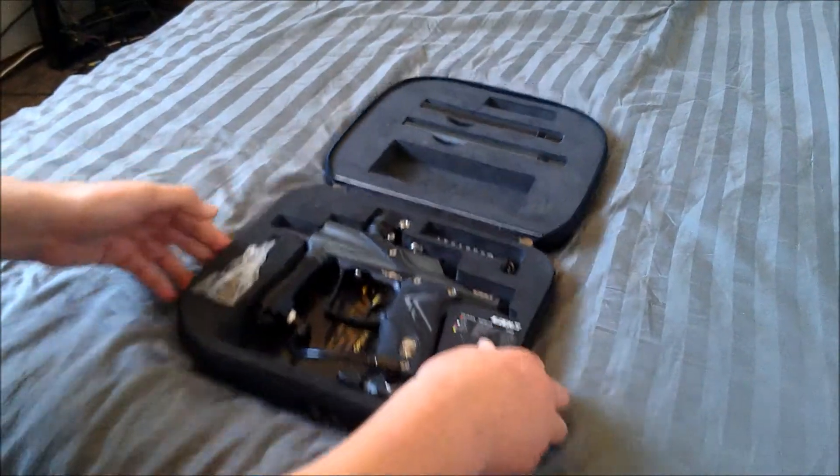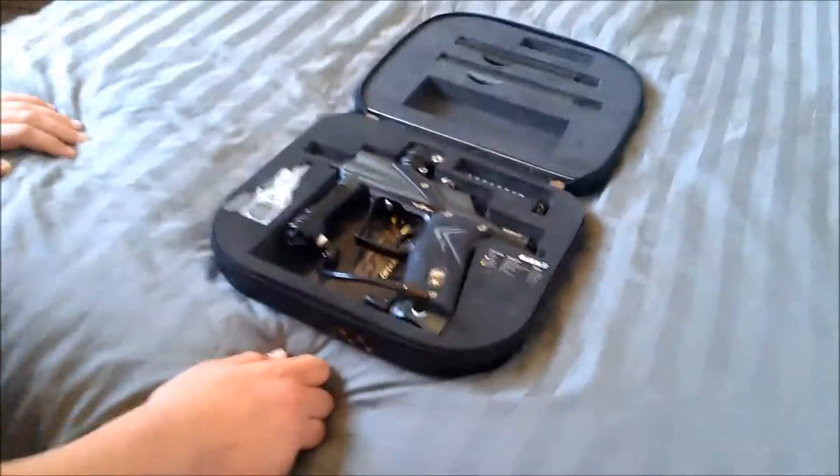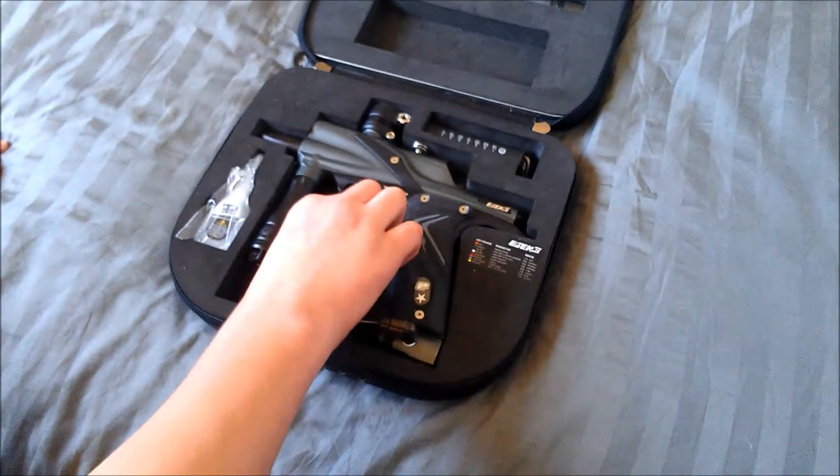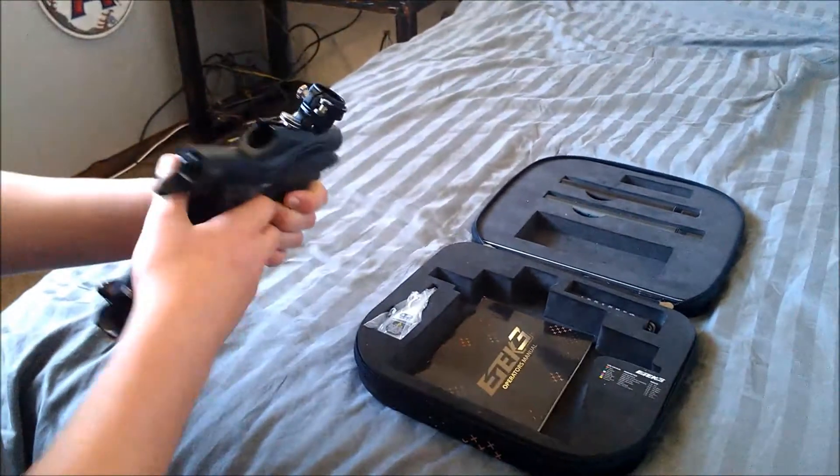Let's go right in the box. The zippers are nice, of course. Alright. So, my first impressions on the gun are it's pretty sturdy, pretty heavy. Feels good in your hands.